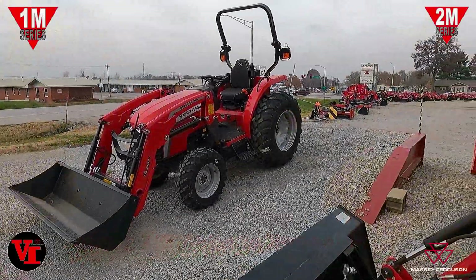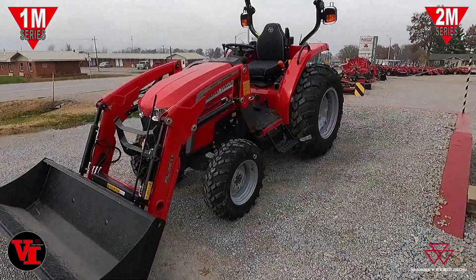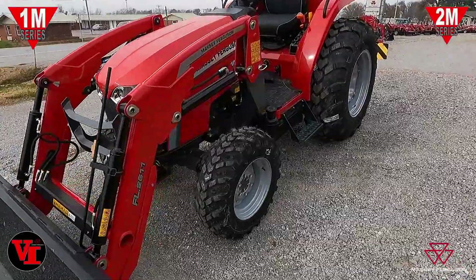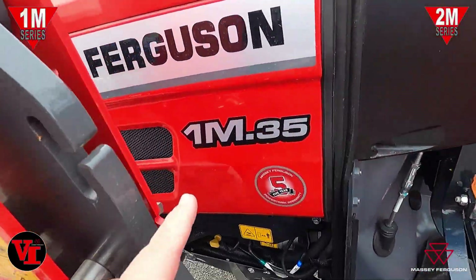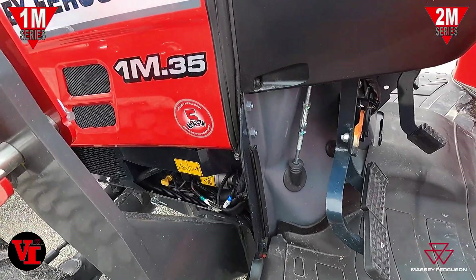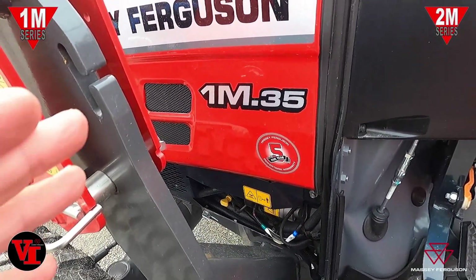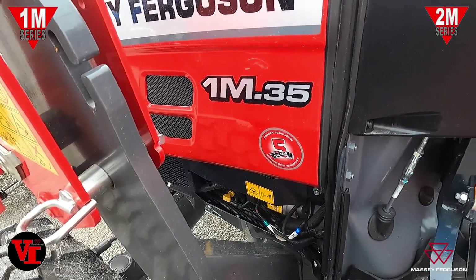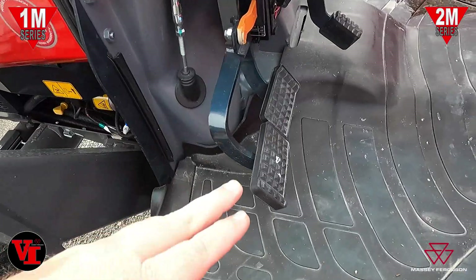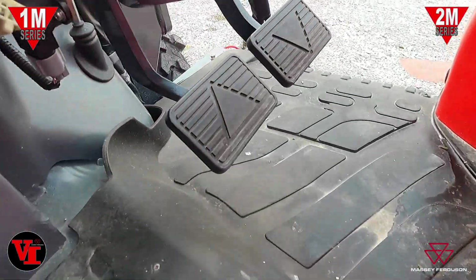Welcome back to Varnburg Implement. Today we've got a tech tip on the premium series compact tractors. We've got here the 1M35 with the e-hydrostat transmission. This will work for the 1M35, the 1M40, the 2M50, and the 2M60 with hydrostat. You've got dual braking pedals on the left side and dual hydrostat pedals on the right side.